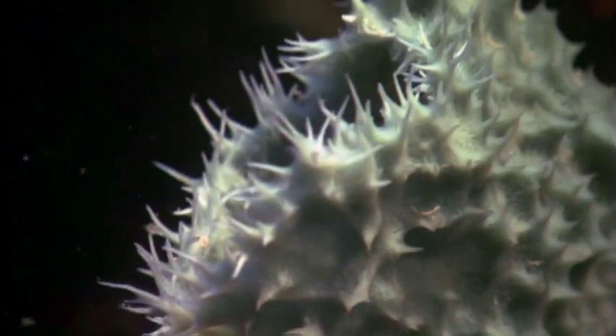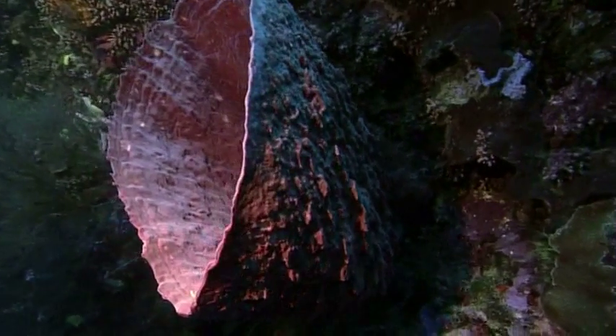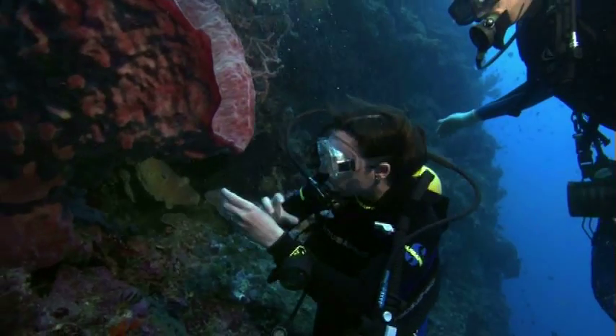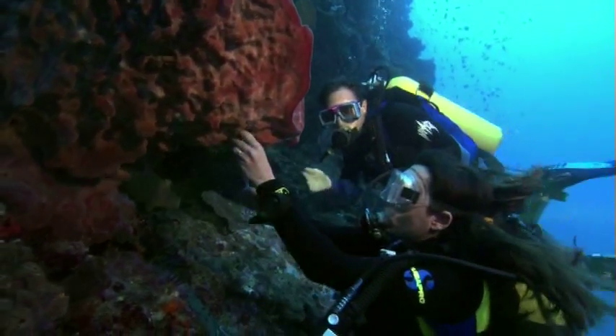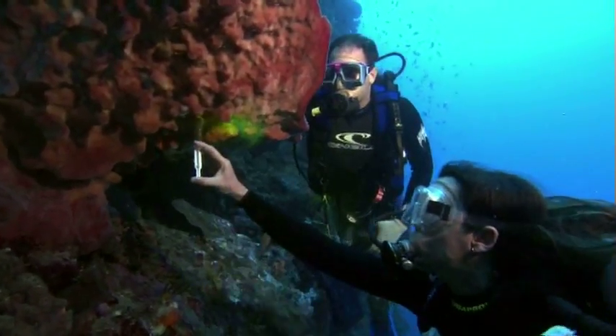Diaz has studied sponges for decades, yet she has never seen them feed in the wild — until now. Few have. To make the invisible visible, Diaz injects a harmless colored dye into the water near the body of a sponge.